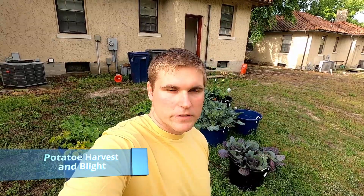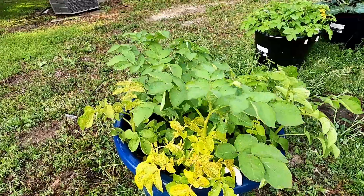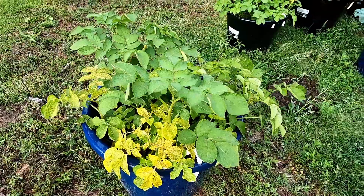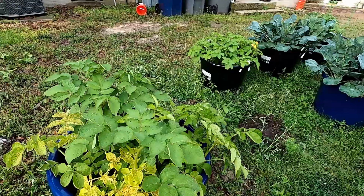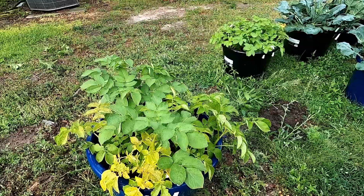What's up guys, today I'm gonna do a video on blight and harvesting potatoes, so here we go. These are some of our potatoes — we have yellow potatoes over there, and I think these are red potatoes. I honestly can't remember, but potatoes are potatoes to me.